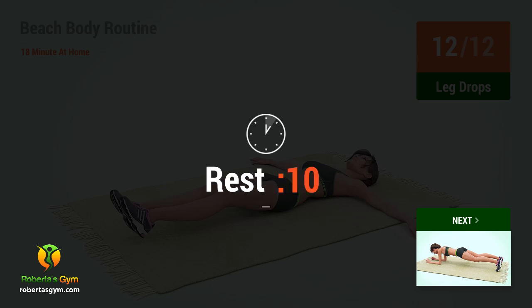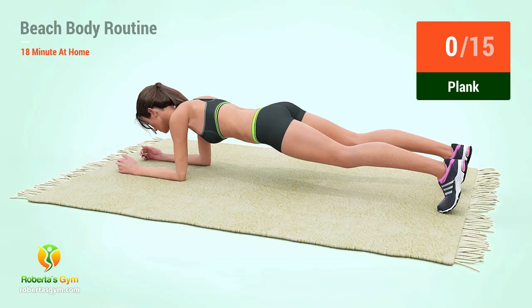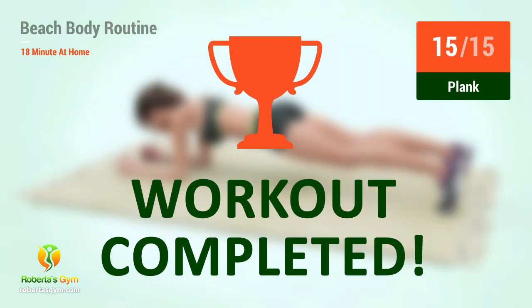Eleven, twelve, thirteen, fourteen, fifteen, sixteen, seventeen, nineteen, twenty, twenty-one, twenty-two, twenty-three, twenty-four, twenty-five. You have successfully completed the workout! Good job!